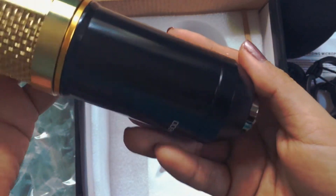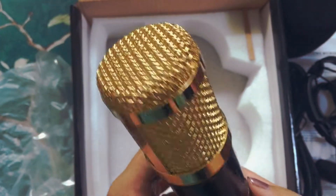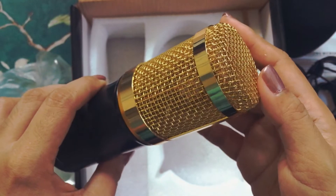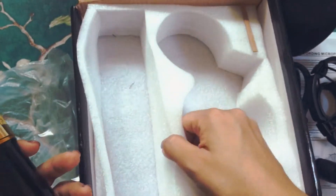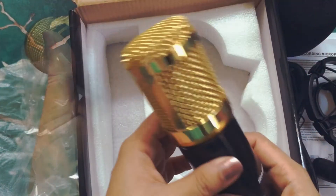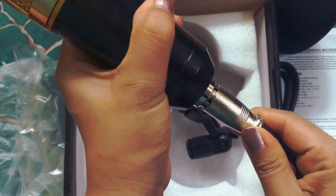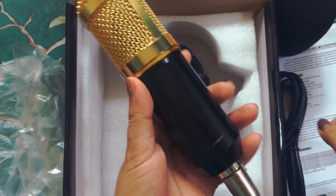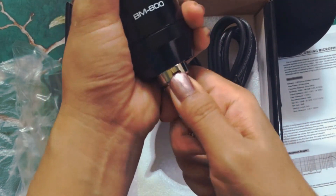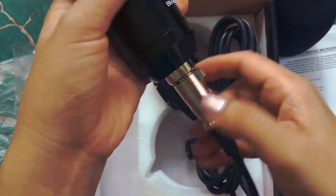I'm not a microphone technician, but I watched somewhere that the BM800 mark should be your guide to where you're going to face the microphone. It was a bit of a struggle pulling the XLR cable out, but I'm just going to take that as a good sign.